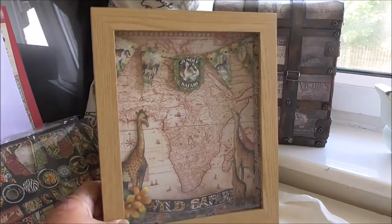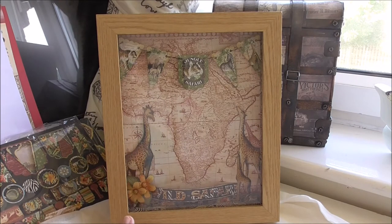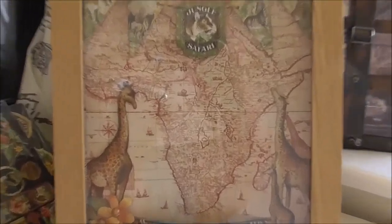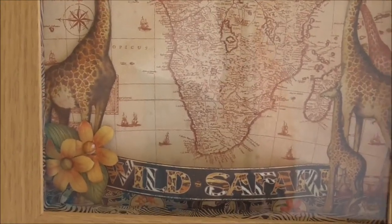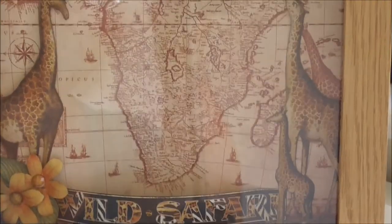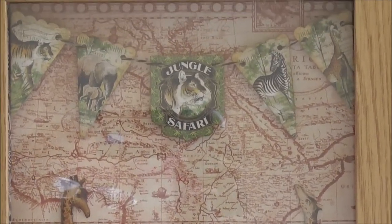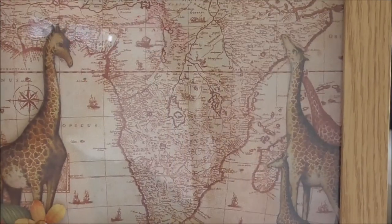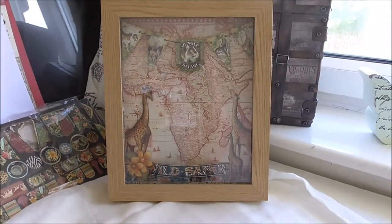I've then fussy cut the giraffes from the papers, and you can see some of the flowers too and the wild safari, and I've lifted them up a bit — and that's the whole thing. That was the shadow box.